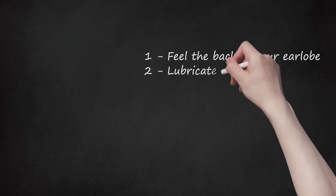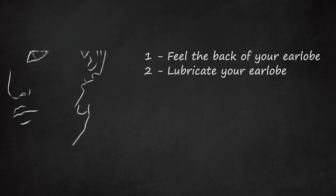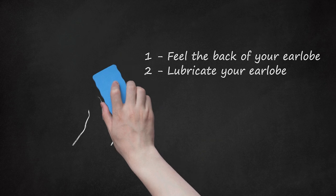Step 2: Lubricate Your Earlobe. Spread a generous amount of petroleum jelly or an antibiotic ointment over the earlobe to lubricate the area and reduce friction. Using your fingers, carefully rub the lubricant onto your earlobes. The added heat from your hands will also help soften the skin.